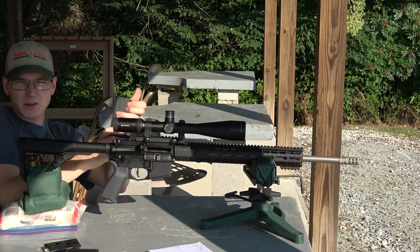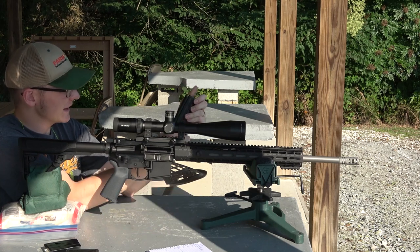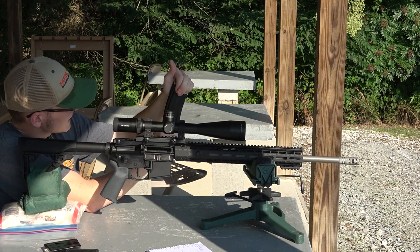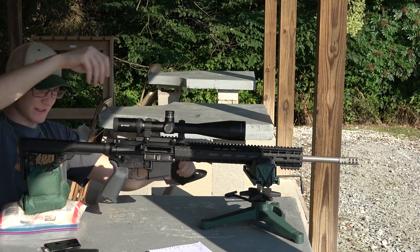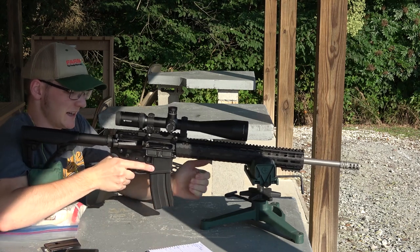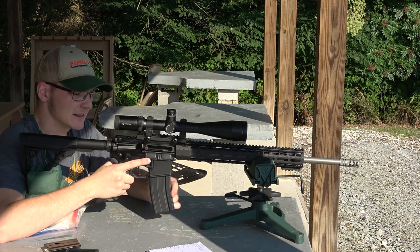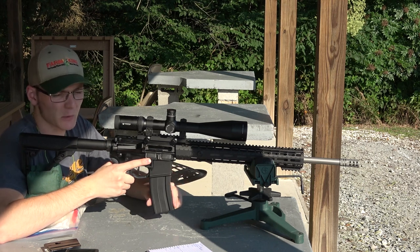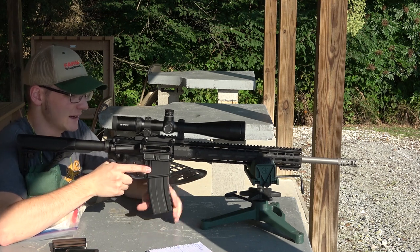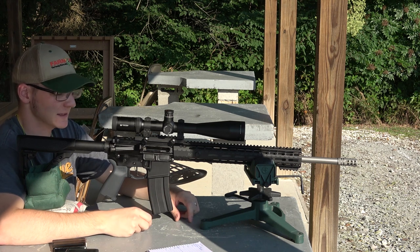The first thing I'm noticing — I've only got 20 rounds loaded into this ASC magazine and already it's spreading apart the top lips to where I can't get it seated. I want to be able to test this longer magazine because I'm figuring I'm going to need possibly more than the 10 rounds in my E-Lander when hog hunting. So already, one strike for the ASC magazine.